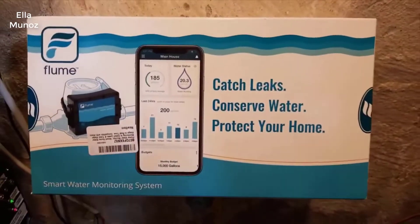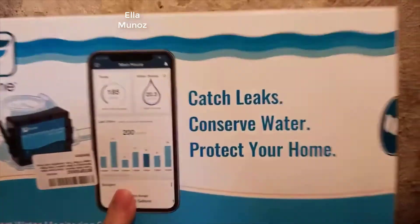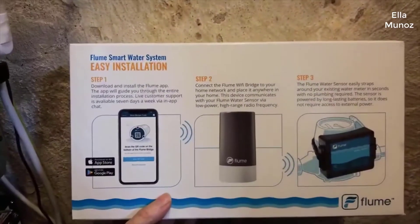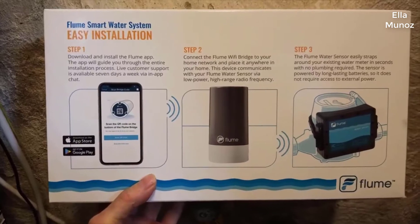This is the box it comes in. It's all pretty straightforward — instructions on the back of the box. You just download the app and it takes you through all the steps.